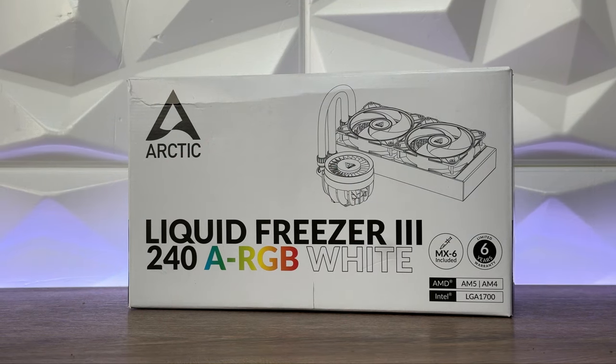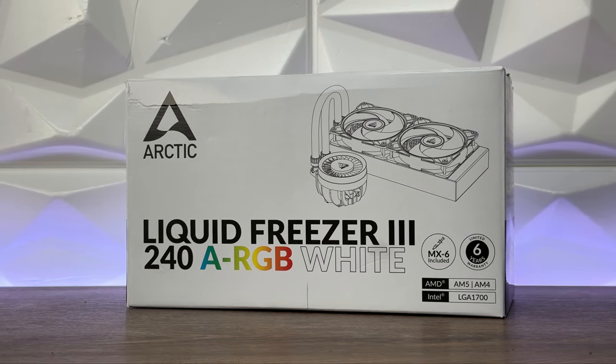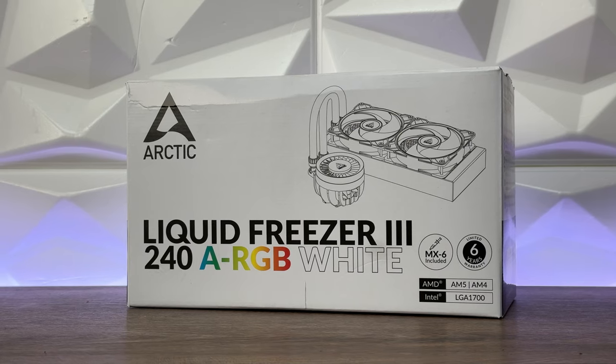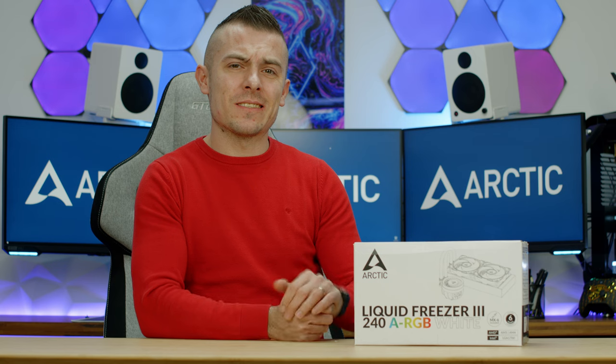But that's not all. We have a black non-RGB version in all of those sizes, a white version in 240, 280, 360, and 420 with addressable RGB, and a black version also in addressable RGB across all those sizes. This gives you loads of variety to choose from.